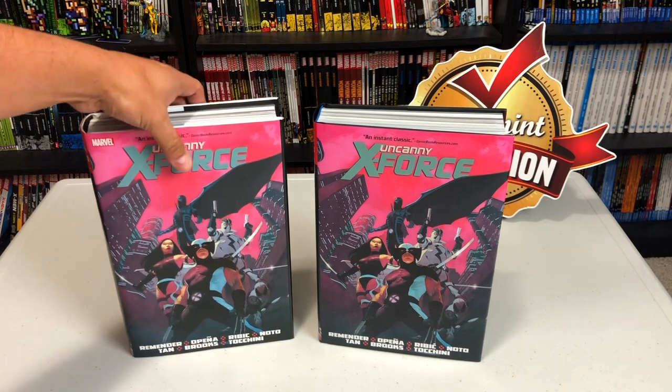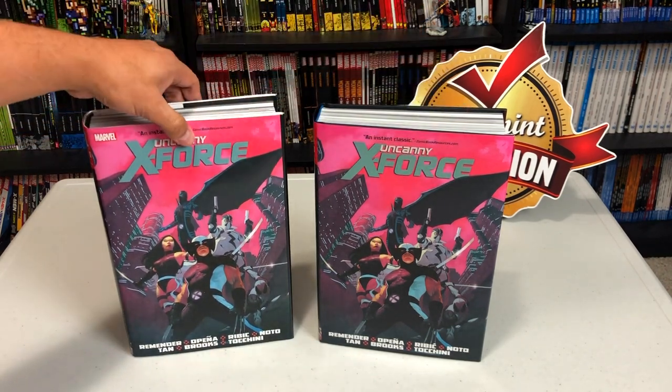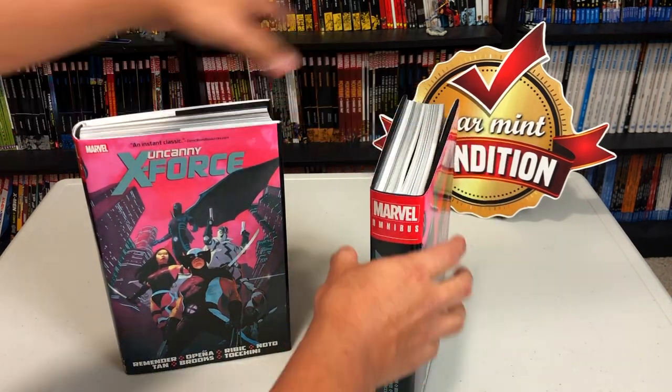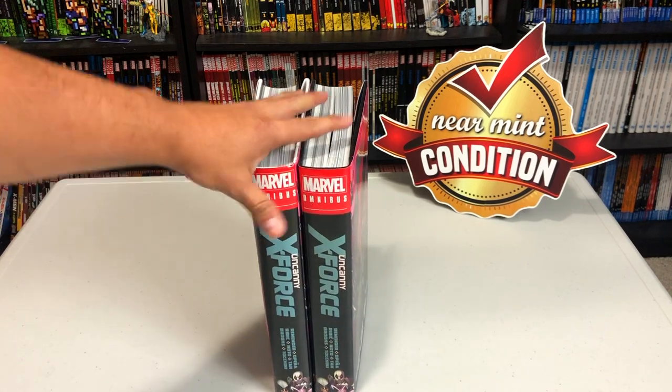This is the original printing right here — it came out in 2014 — and this is the new printing that comes out on March 4th. The cover looks identical. By the way, there wasn't a direct market cover before, there wasn't a variant, and there isn't now.